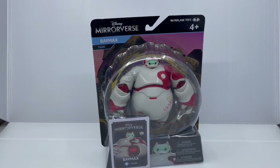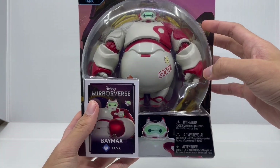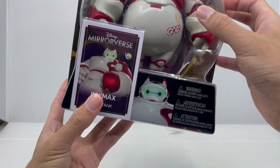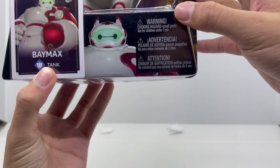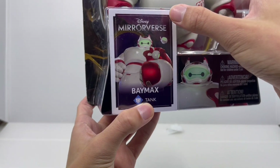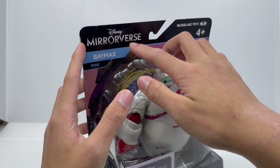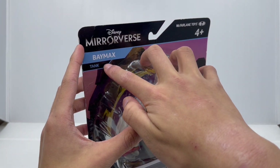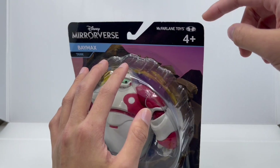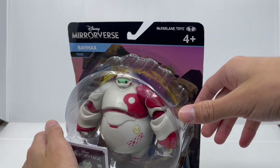On the front of the packaging, we have a nice clear view of the figure himself looking really awesome in his red and white armor. On the bottom, we have some Baymax artwork, a warning for young kids, and his card on the left. We also have the Disney Mirrorverse logo on the left, his name on the side, and he's a tank character in the Mirrorverse game. The McFarlane Toys logo is on the right.